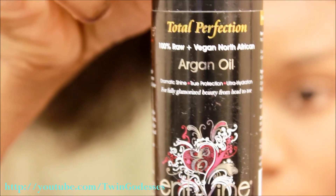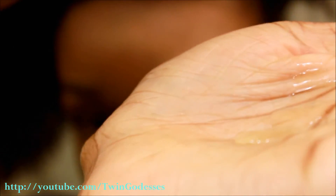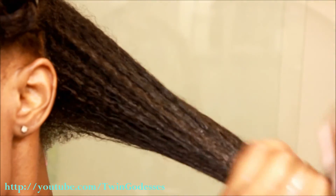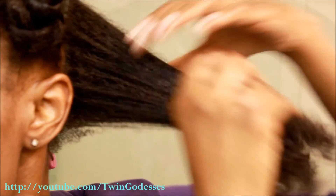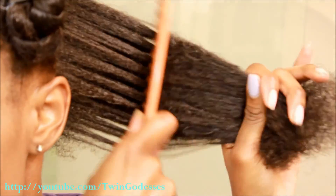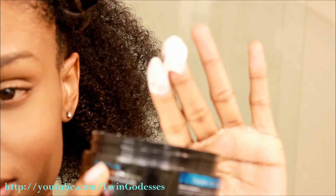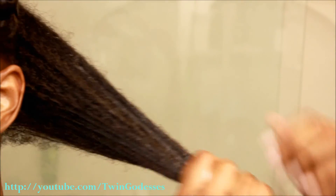Sealing in the moisture is the key to keeping your hair nicely moisturized. I'm using the Total Perfection 100% raw and vegan argan oil and applying it to my hair, focusing mainly on my ends. To prevent your hair from drying out, seal and lock in the moisture using the Exotic Buttercream Hydrator — apply a little to your hair, focusing mainly on your driest areas.